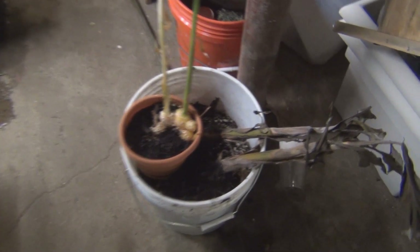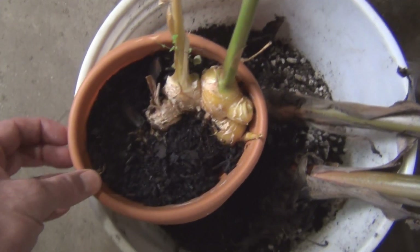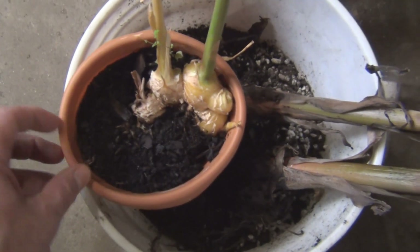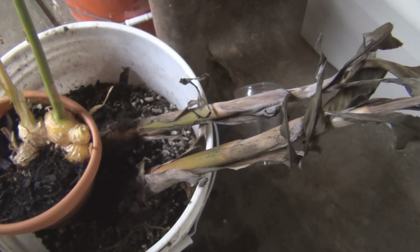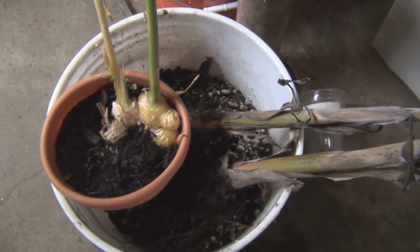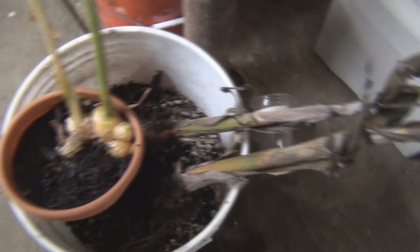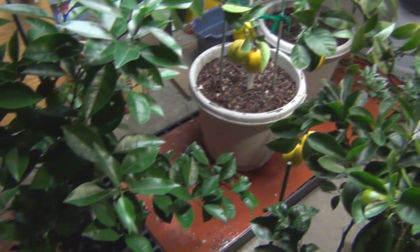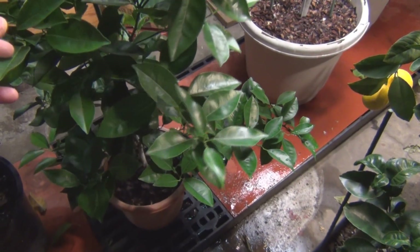I brought in the ginger — look at the pot, it's just warped. I'll try to bring that upstairs. The two little pups here I'm just letting dry out a little bit. I put some water on the roots but they're bare root — I'll get those into a couple of pots. Just going over this citrus — this one is manageable, I can get this upstairs.